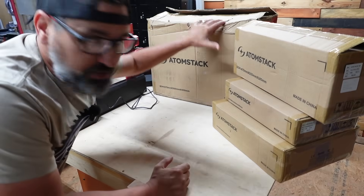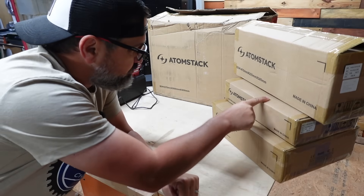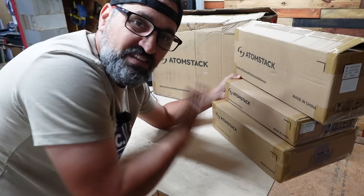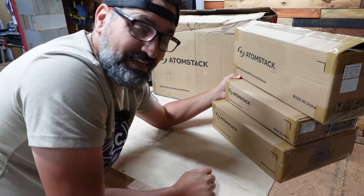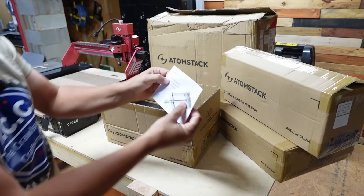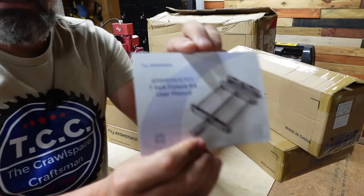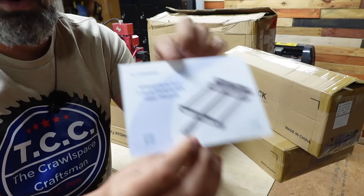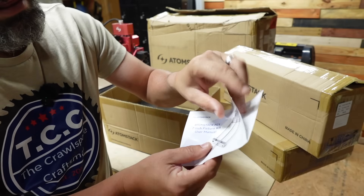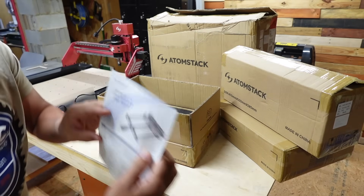We're going to save the big one for last and work on these three boxes first. The first one we're going to open is the Atomstack FC-1 7-inch fixture kit. This is basically a little vice that you can use for holding down aluminum or doing aluminum work along those lines. This is a very awesome upgrade that I do not have. Let's go and check it out.